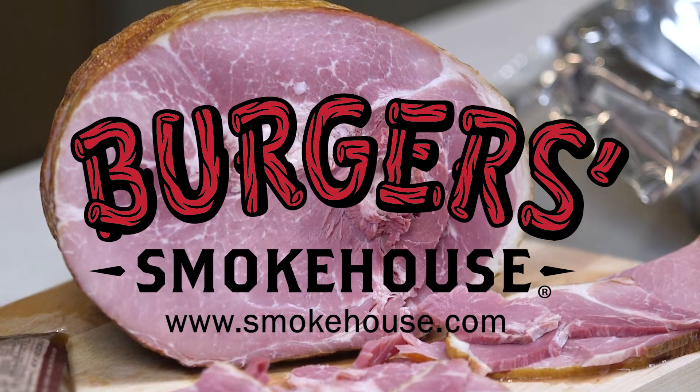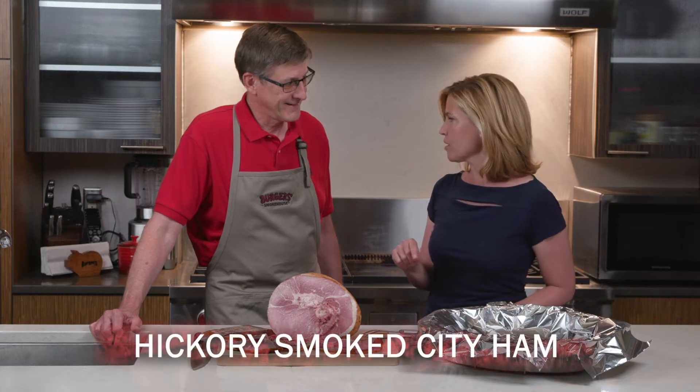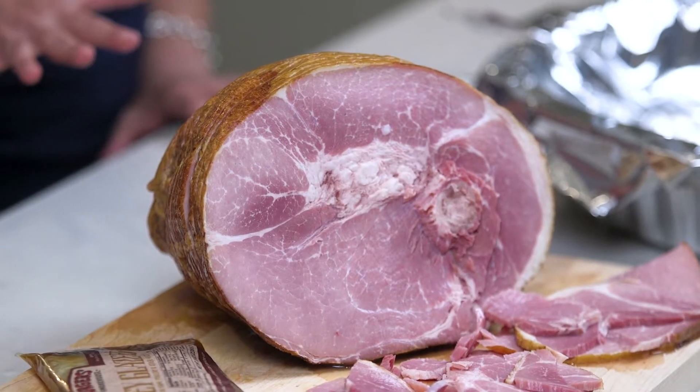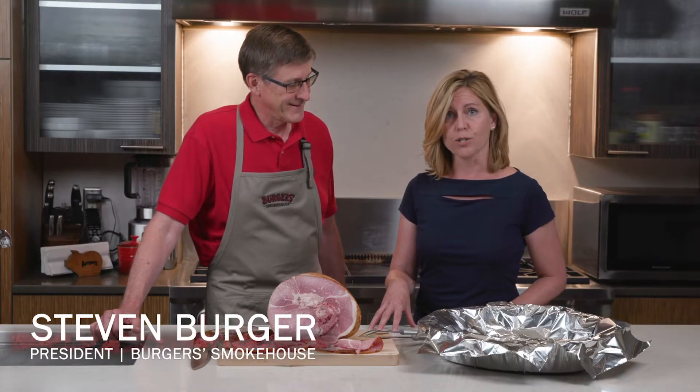Today we are going to talk about one of Berger's Smokehouse's signature hams — the Hickory Smoked Spiral Sliced City Ham. I'm really excited to learn about this from Stephen Berger. He is third generation with Berger's Smokehouse, and I'm Kat Neville, publisher of Feast Magazine.